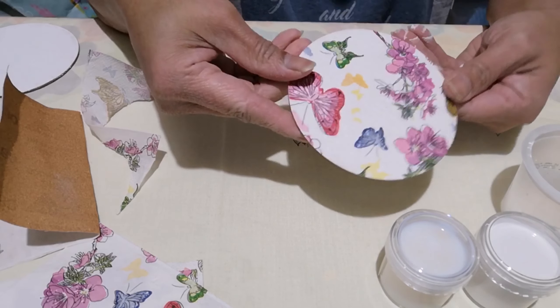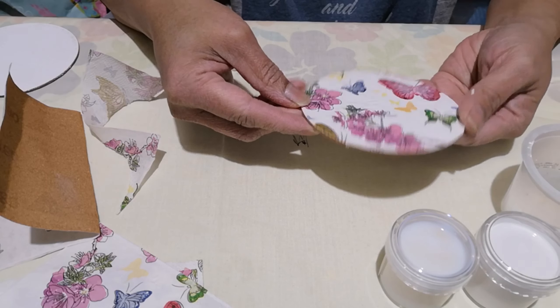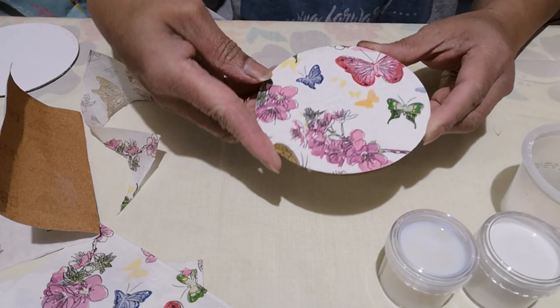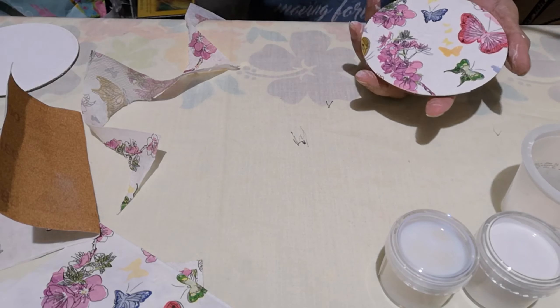Now that you have your dried coaster, you need to apply another layer of Mod Podge. Grab your paintbrush again and put another layer on.